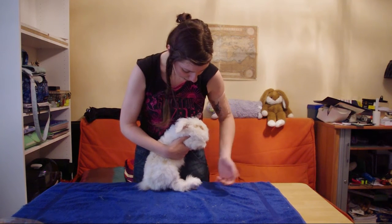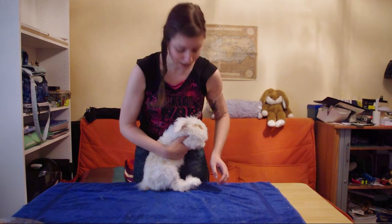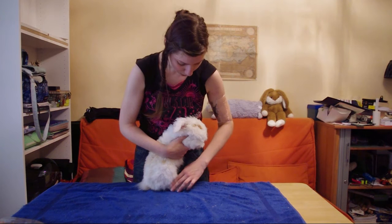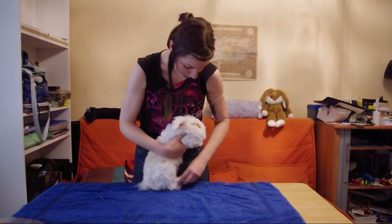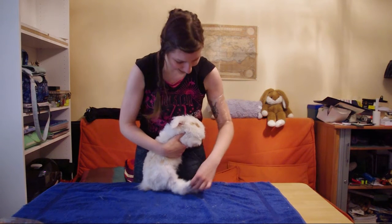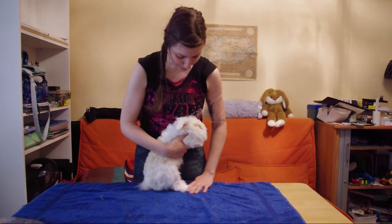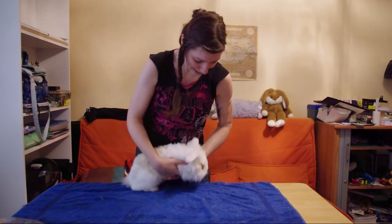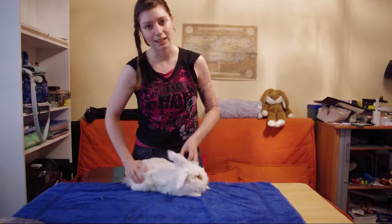See? He just stays like that so you can cut the nails or trim around the leg. You can even make him dance! You can see he's not really scared by that position, even though he doesn't like me touching his paws. Then you can do the same with the other leg.